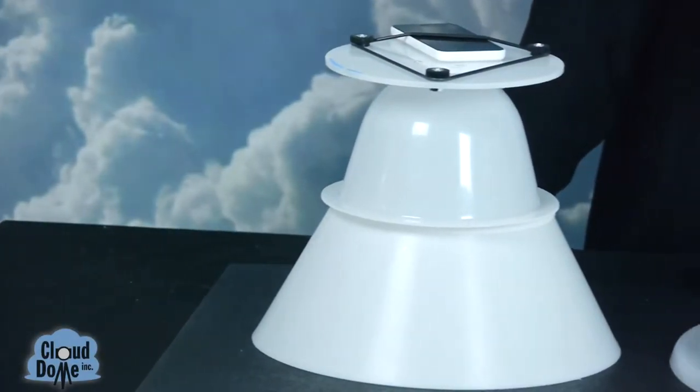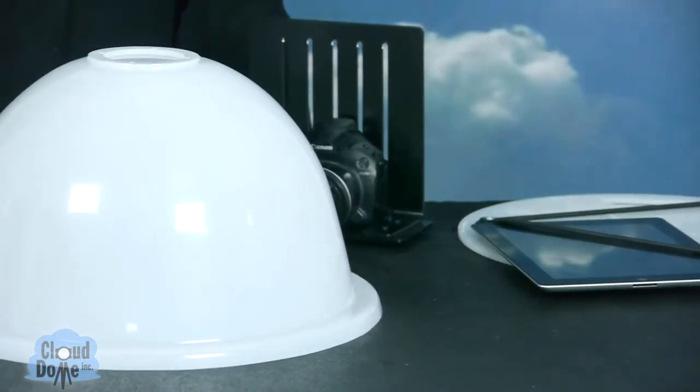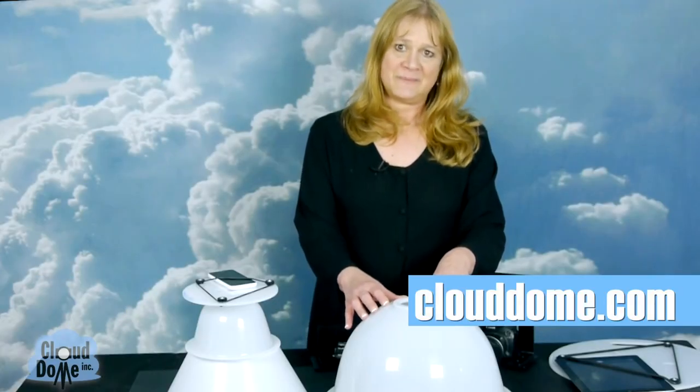The nice part about the Nimbus dome is it's really compact and easy to use, and everybody has a smartphone so that's great. If you're planning on using a digital camera or a tablet for your photography needs, I would recommend using the larger original Cloud Dome. For more information, please check out our website at clouddome.com. Thanks.